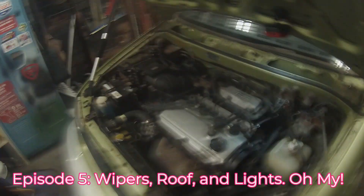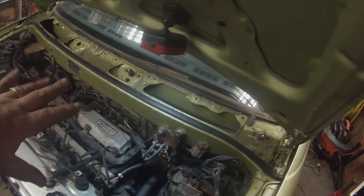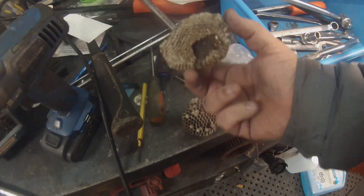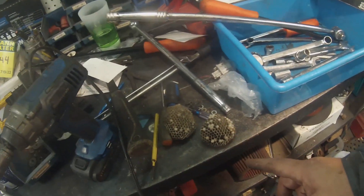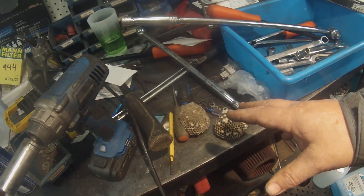The wiper cover and wiper arms are off. Gave them a quick coat of spray paint - just cleaning them up since the wipers aren't working. While pulling things out, I found wasp nests under there. I've now pulled out four or five nests total from this car - one in the gas cap area, one by the wipers, one in a door jamb, and one by the back tailgate.